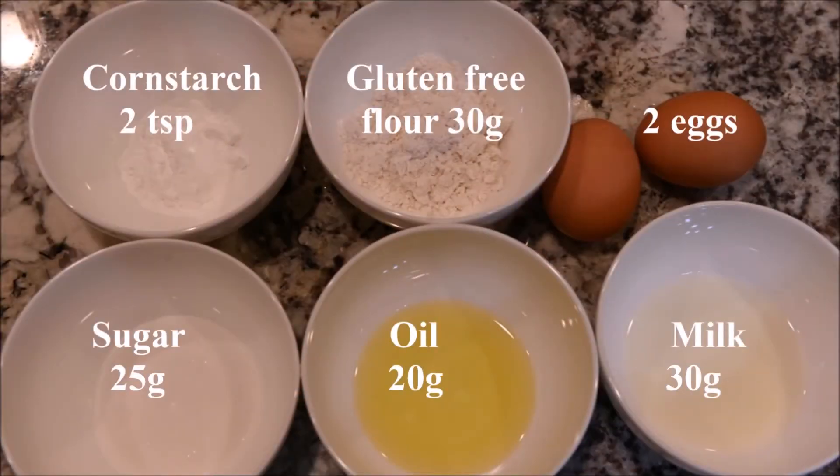The ingredients you will need for the cake are cornstarch, gluten-free flour, eggs, sugar, oil, and milk.